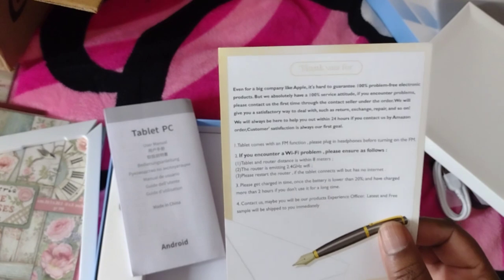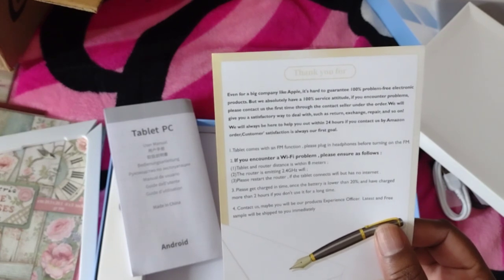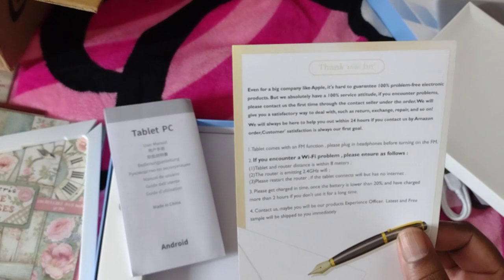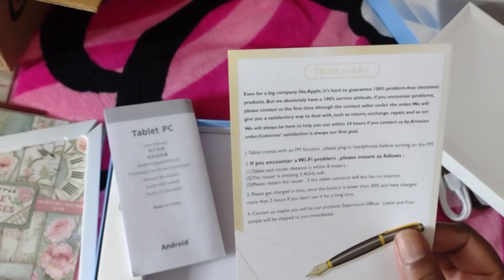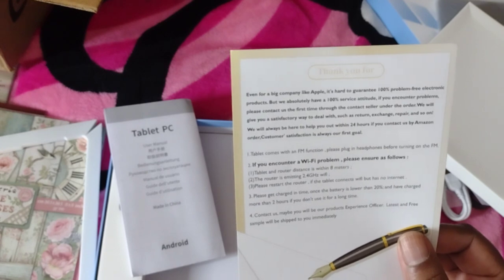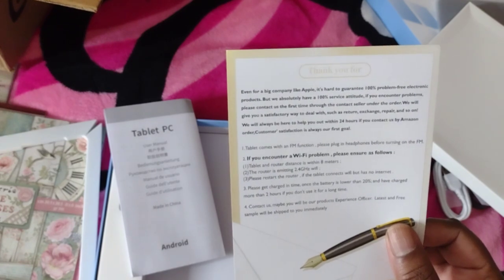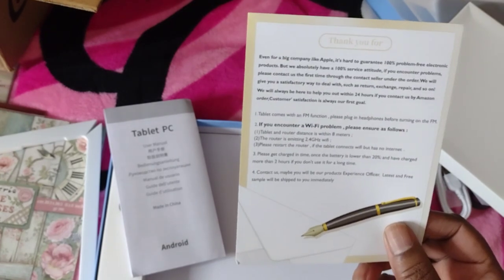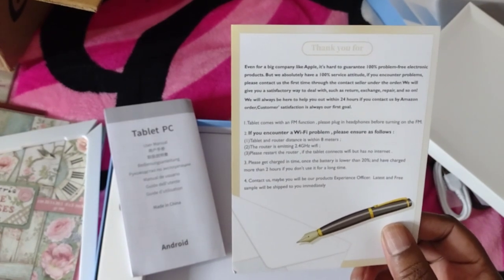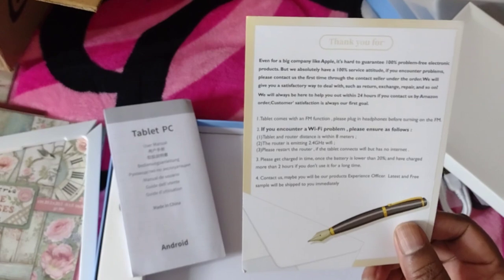The tablet comes with FM function — please plug in headphones before turning on the FM. For Wi-Fi problems, ensure the tablet and router distance is within eight meters and the router is emitting 2.4 GHz Wi-Fi. Please get charged in time once the battery is lower than 20%. If you don't use it for a long time, contact us — you may be offered a free sample as a products experience officer.